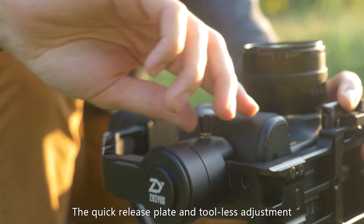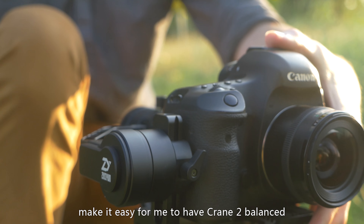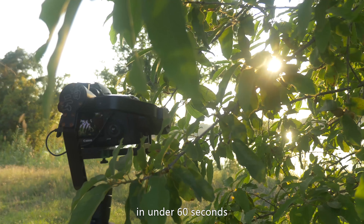The quick release plate and tool-less adjustment make it easy for me to have the Crane 2 balanced from scratch in under 60 seconds.